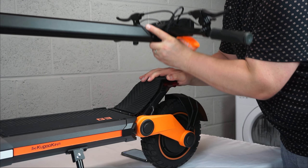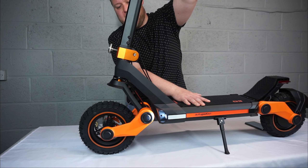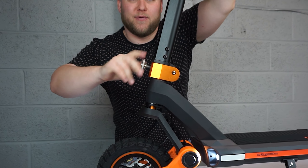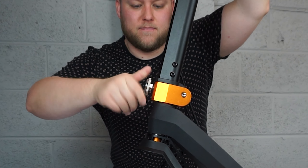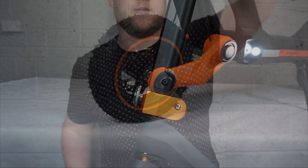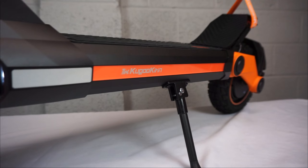The scooter comes with a little handle here. Once you release this, you can then lift up the handlebars. This is quite tight. Then you screw this locking mechanism into place to secure the handlebars. Like so — done.